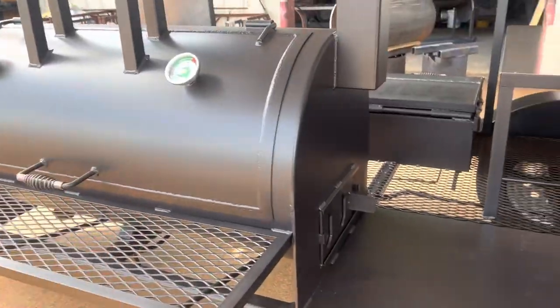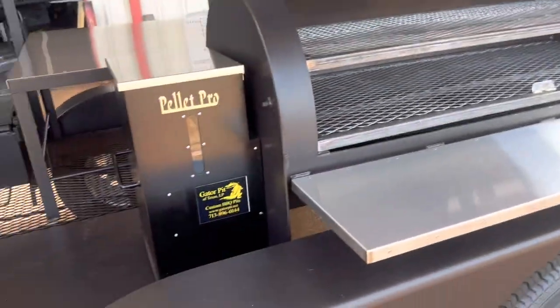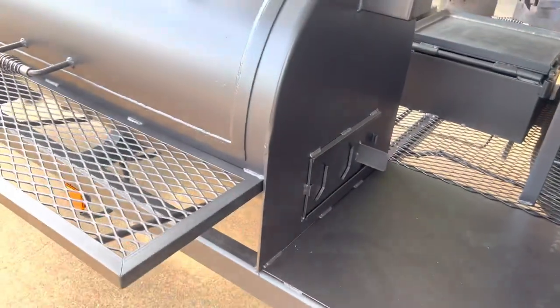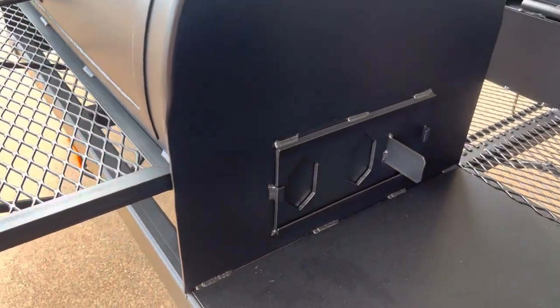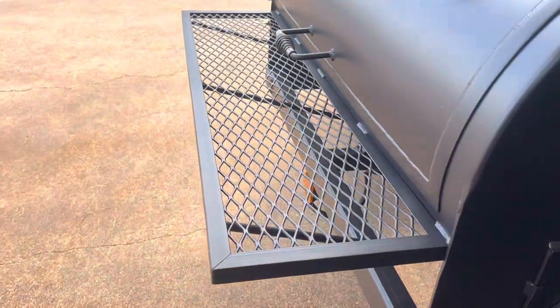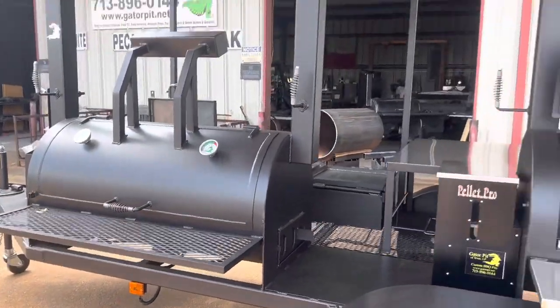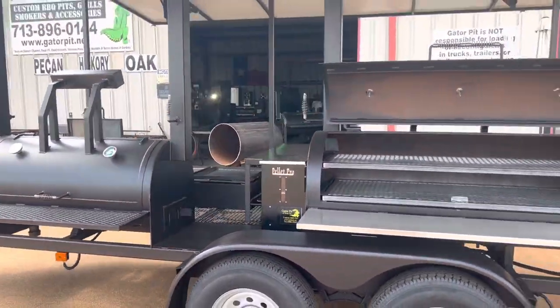You can get the hopper out without having to remove the grill or the smoker. And because of that opening, now you've got somewhere to put stuff down as well. Slide vents on the charcoal grill. We've got expanded metal angle frame front shelf for the charcoal grill. Overall, just a gorgeous pit.